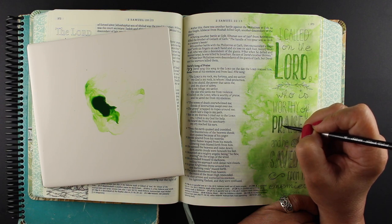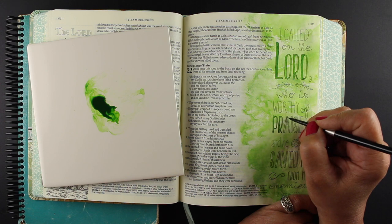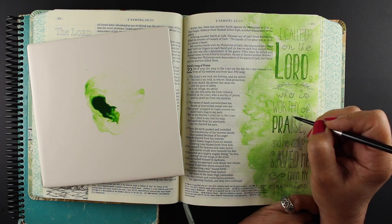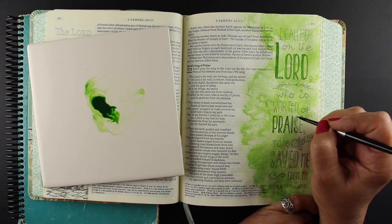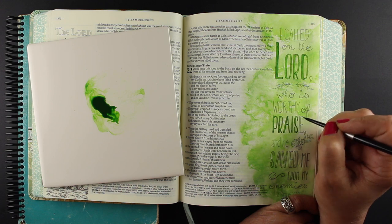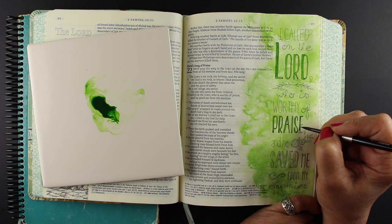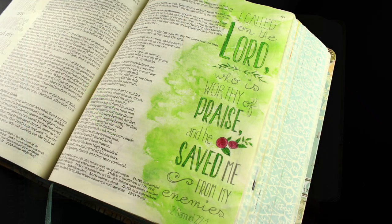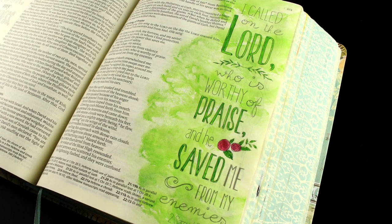I put together a Bible journaling class on my website where you can learn a lot about different mediums — which ones go through, which ones don't — and my recommendations for how to test with mediums that you have. One pen I would recommend if you want to go in and do your lettering with a pen would be the Micron series of pens. They have black ones, colored ones, ones with a brush tip, as well as ones that are normal pen-sized in a bunch of different nibs.